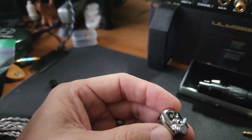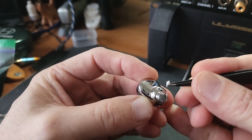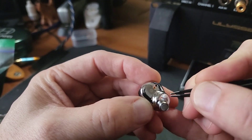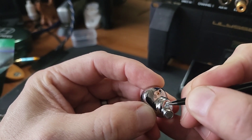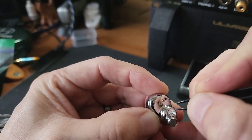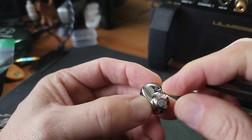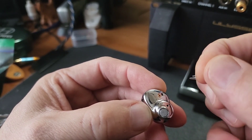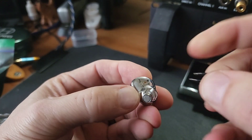With my giant sausage fingers I try to put that in the vent hole like that. Then I'm going to push it down in there with some tweezers — be careful not to go too hard. I'm going to redo that one; it needs to compress a little bit. There we go, that's better.